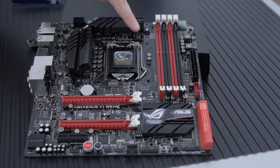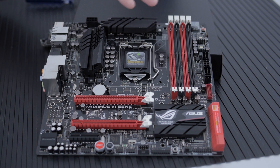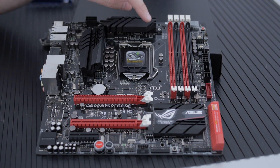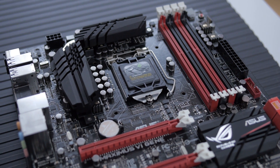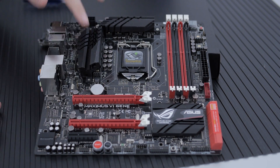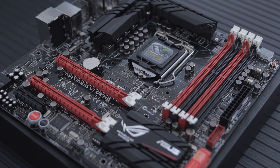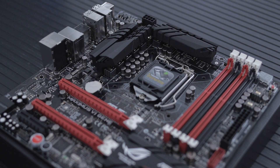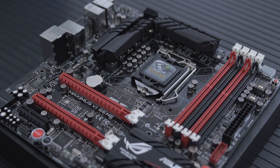All the capacitors are solid-state from Japan, but not just standard solid-state — these are 10K capacitors. Most motherboards use 2K or 5K, so 10K is going to give you really clean power. There are also fins here to lower VRM temperatures by a few degrees Celsius, and the T-topology routing on this is next generation as well.